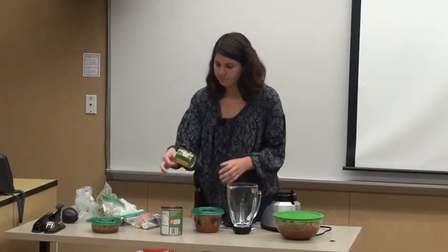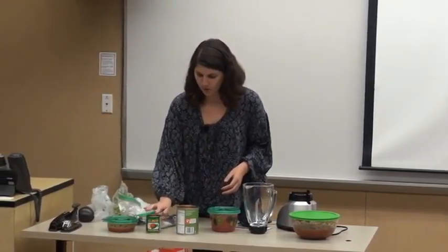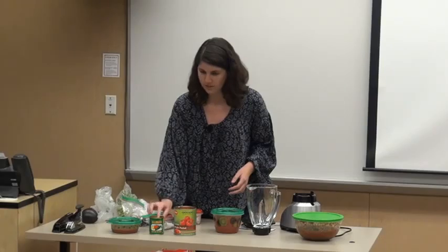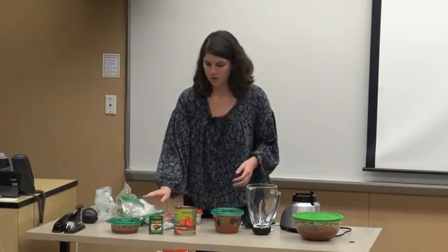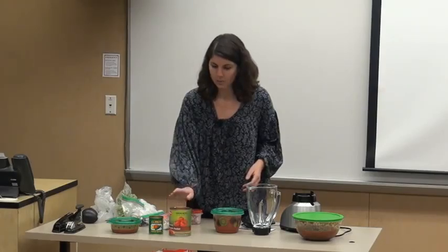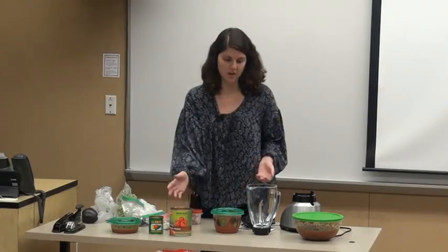First you're going to need your El Pato Jalapeño sauce. There are three other ones in different colors but you need the green one, so don't get the yellow, red, or orange. You're going to need your whole peeled tomatoes — you can get the store brand or Hunt's, it doesn't matter.